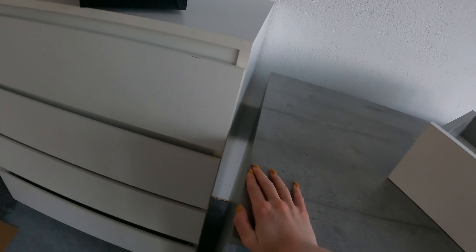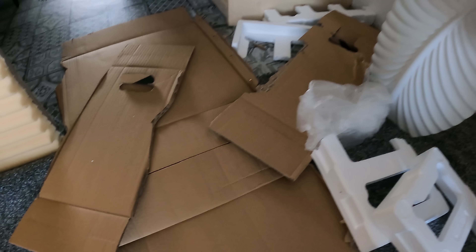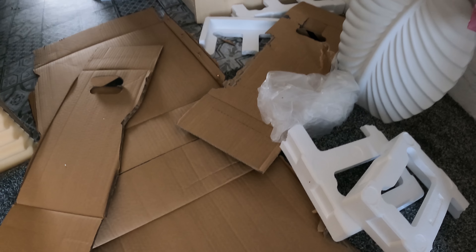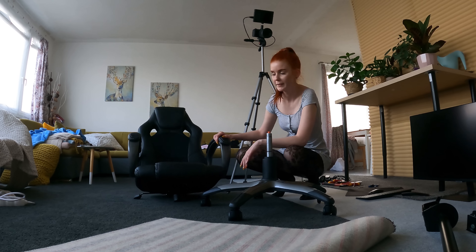I cleaned up most of the trash — the boxes and plastic — but as you can see it's still a bit messy. I had no energy to finish cleaning. Since I'm recording now, I'll show you what's left to do, starting with the chair.